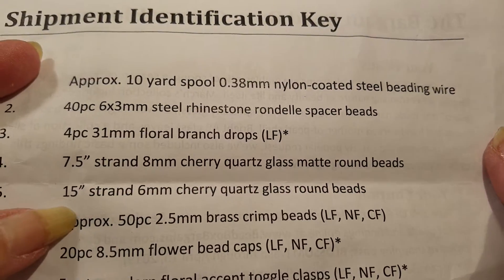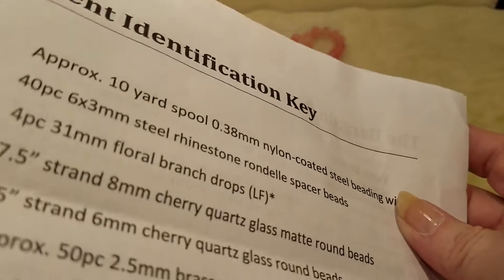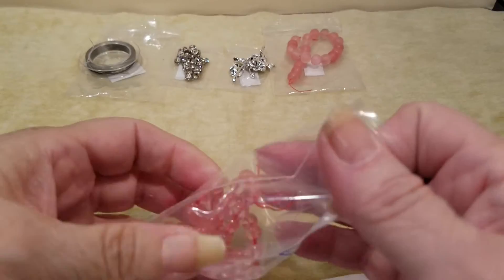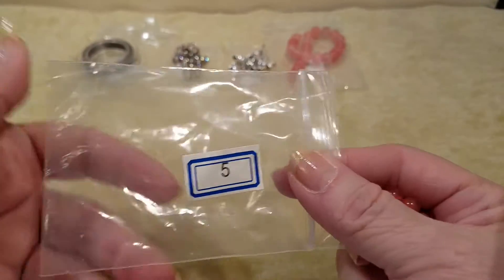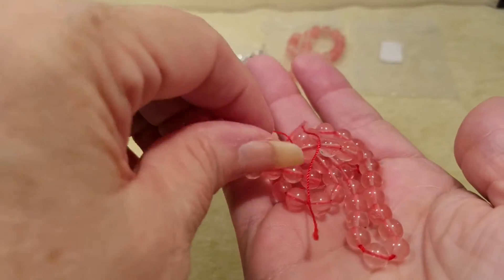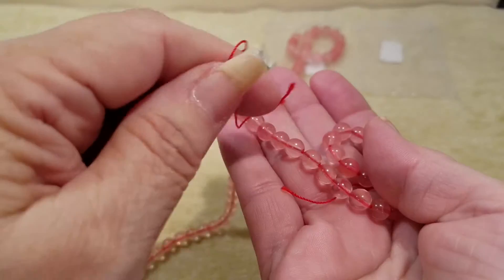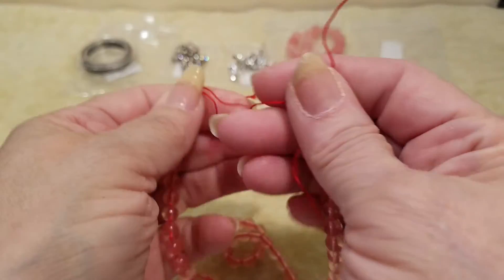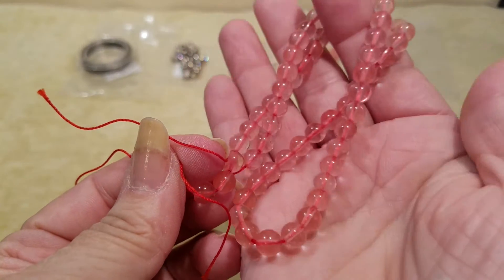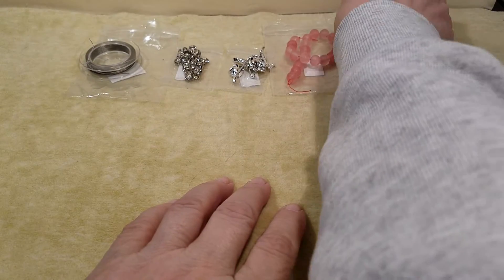Number five is a 15 inch strand of 6 millimeter cherry quartz glass round beads, and this time it's not matted — it's 6 millimeter instead of the 8 millimeter. It's a nice long strand. That's such a pretty color.